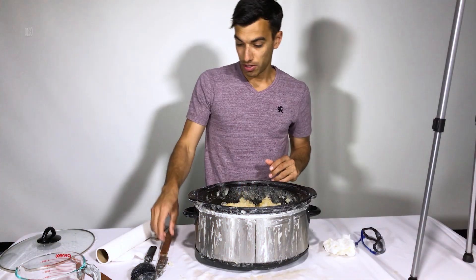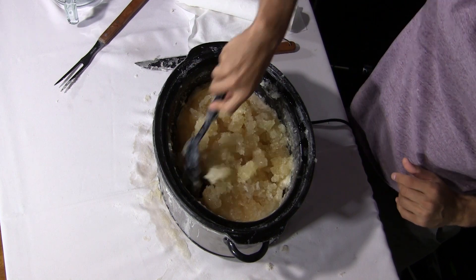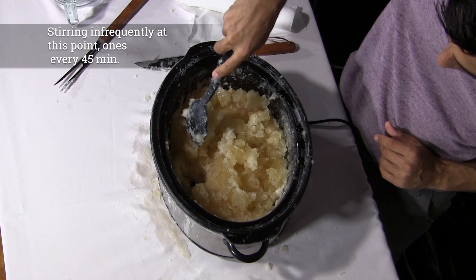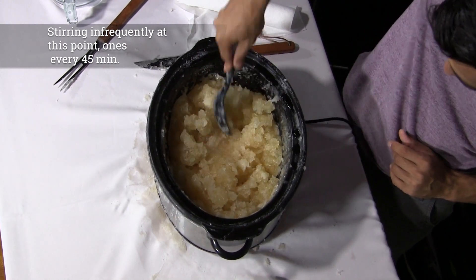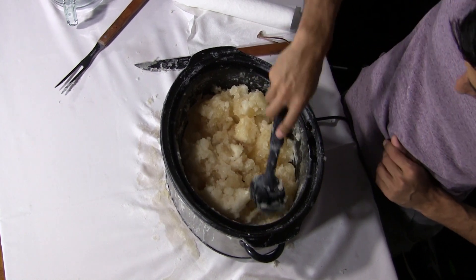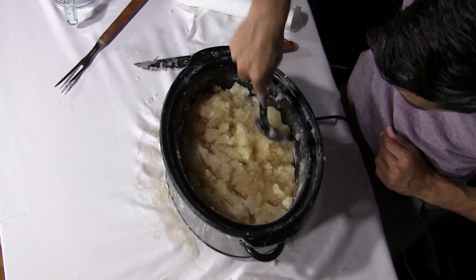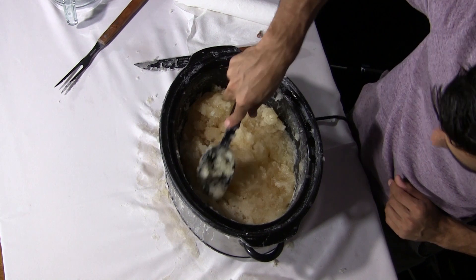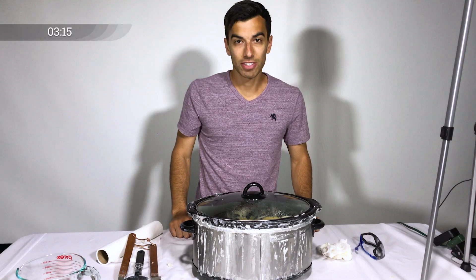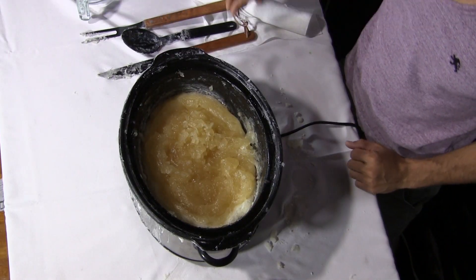We are about an hour and a half in and we're just giving this a quick stir. It's looking really good — looking like soap paste. We're going to let it sit again for probably 30 to 40 minutes and then check on it. Everything looks great now despite our mess earlier. It's been about 3 hours and 15 minutes so we're going to go ahead and check out this soap now because it's probably just about done.